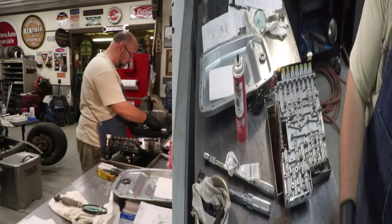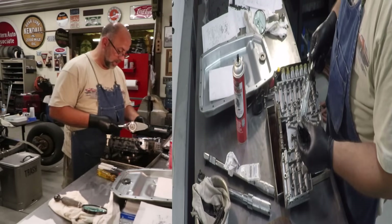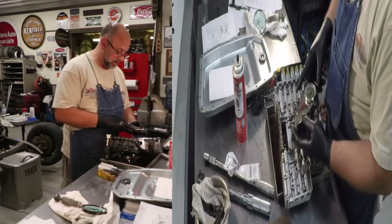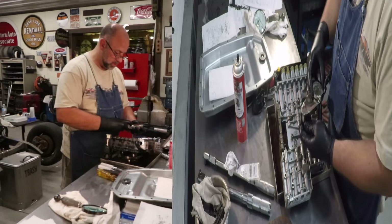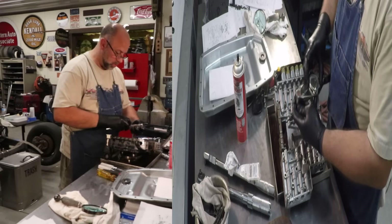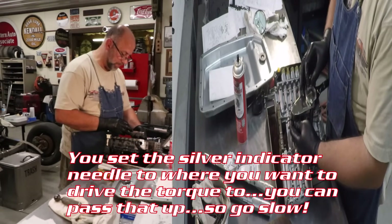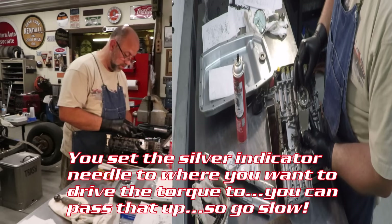And then you've got this third one right here — it's pretty. It's never been used; this is the maiden voyage for this one. It's got a red indicator that reacts to the tension that you apply on it. You set the silver one to your target. I've re-indexed it at zero, and I'm going 53 inch-pounds.